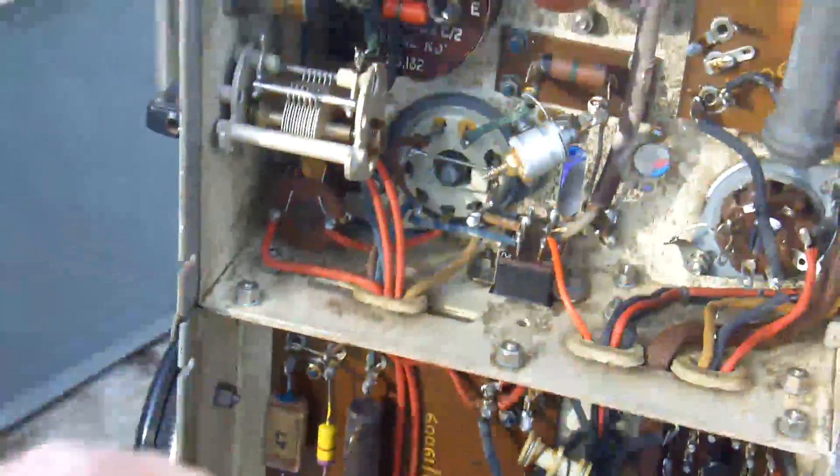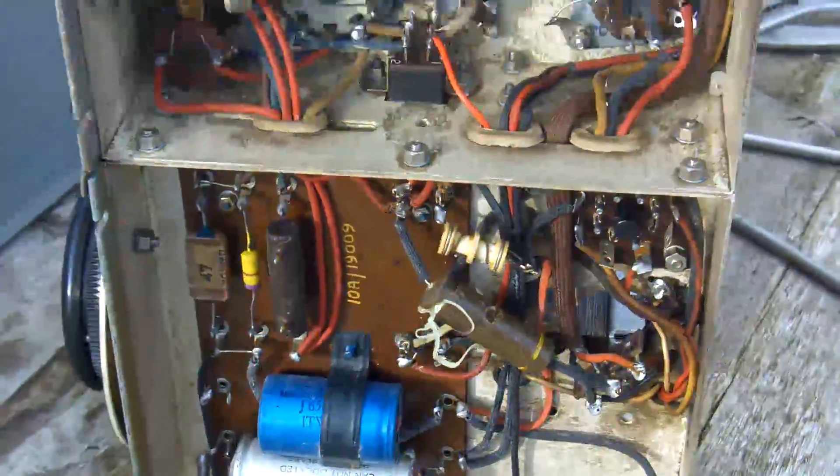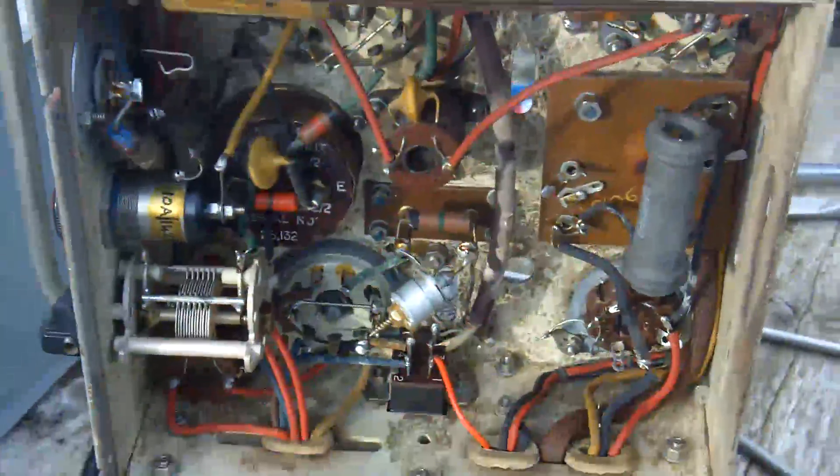This is a capacitor that looks blown — it's belled out at each end, and you can see it's split. All in all, I think that's a tough piece of equipment but it's got some nice components in there. The whole thing looks as though it's been silver-flashed, so it would have been a very expensive piece of equipment when it was made.